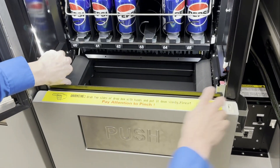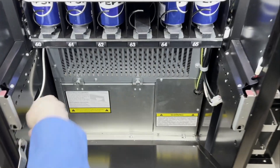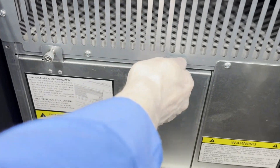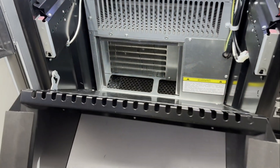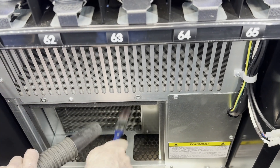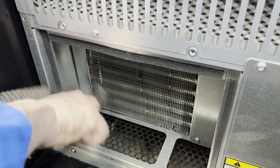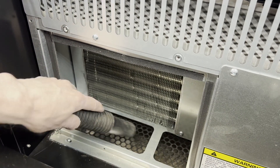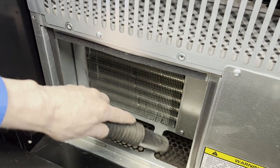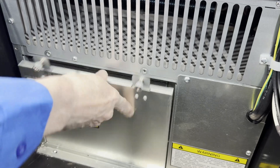Check several times a year that there is no dust in the compressor. Clean regularly using a brush or broom and a vacuum cleaner. This will ensure the proper functioning of the refrigeration system in the long term.